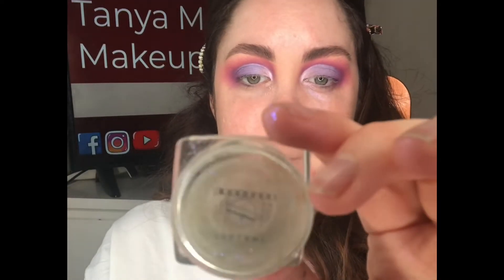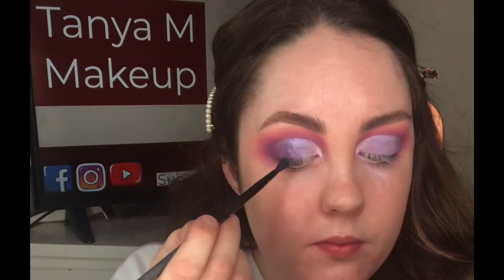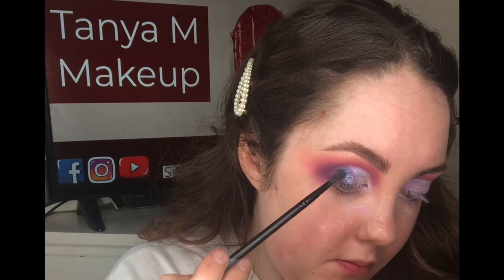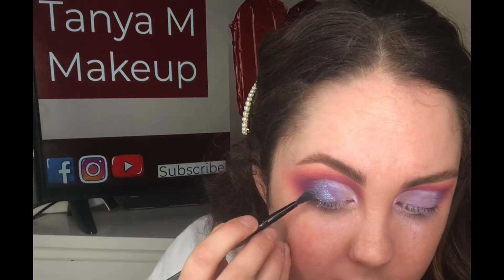This is how we're looking now — you could just leave it like this, but I'm going to be extra. I'm taking this Cryolin gel and a glitter from Makeup Atelier — an absolutely stunning glitter with a blue-purple shift — and applying this over where we applied that lavender shade, just for a bit of sparkle.